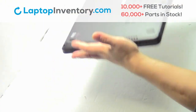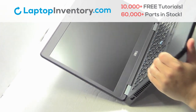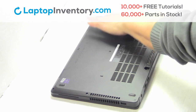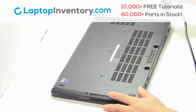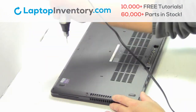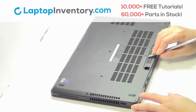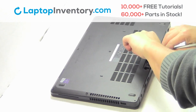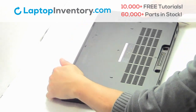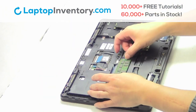Turn the laptop over. Remove the cover. Remove the memory.